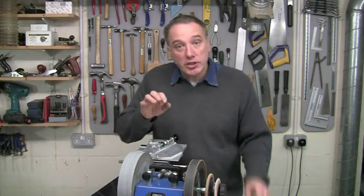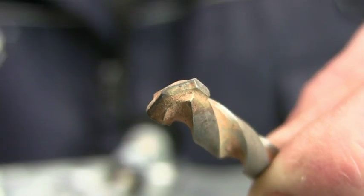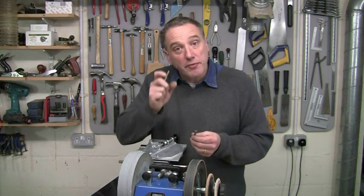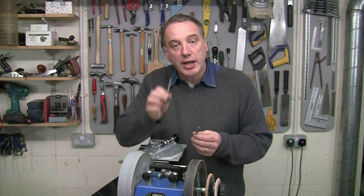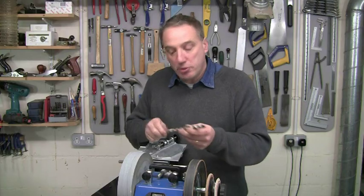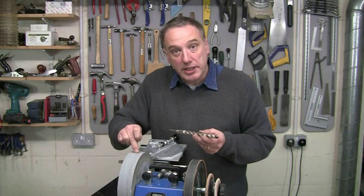You can use a standard stone for sharpening tungsten carbide bits — these only need one primary facet, and it's very quick and easy to do. However, if they need a lot of serious reshaping or they're very big diameter bits, it might be worth investing in a black stone instead.